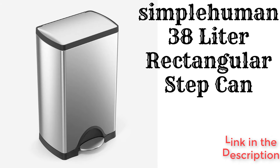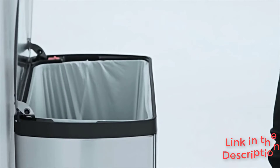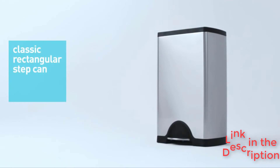The Small Human 38-liter rectangular stepkan is a great large-capacity solution for holding dirty cloth diapers until wash day. This trash can has a step pedal to open the lid, making it hands-free. The lid design makes it hard to open by hand, which helps deter curious dogs and toddlers from investigating the contents.